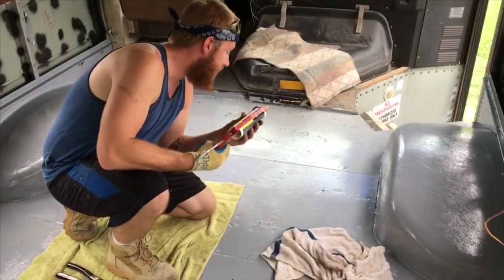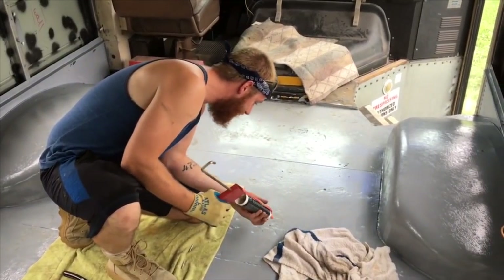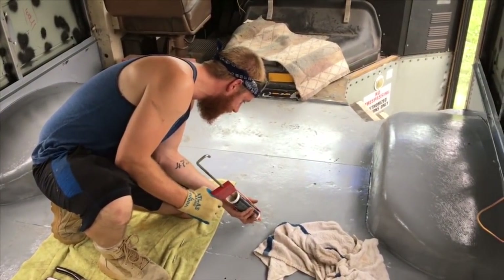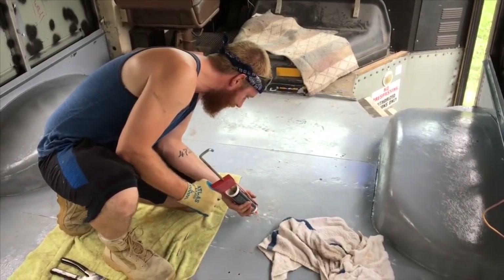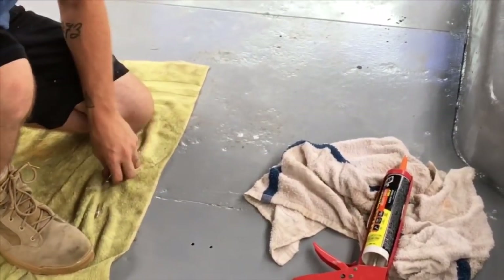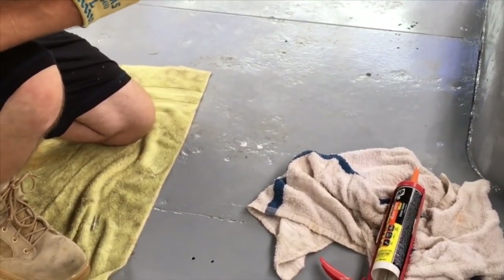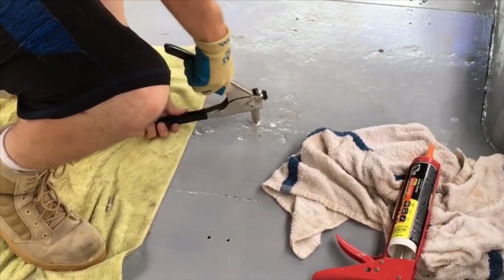All right, we're plugging up some holes here from the seats. I'm taking some heavy-duty construction adhesive and putting it around the hole — just a little, less is more with anything that comes out of a caulk gun. Then I've got a riveter here, I'll pop a rivet in there in the hole and squeeze it down.